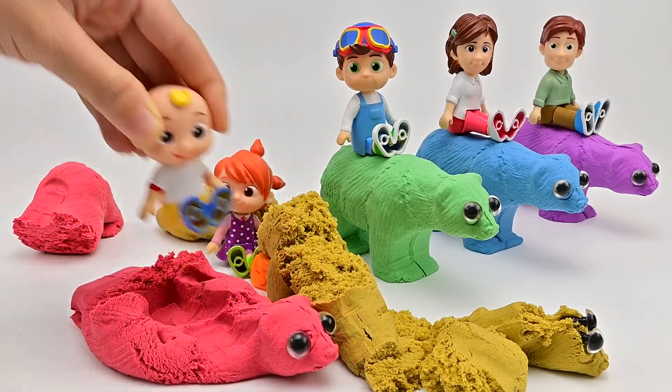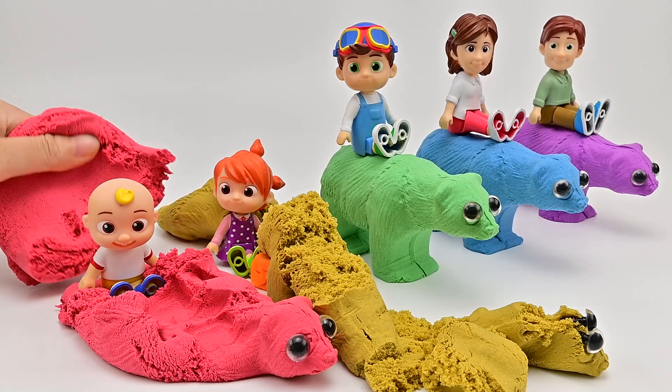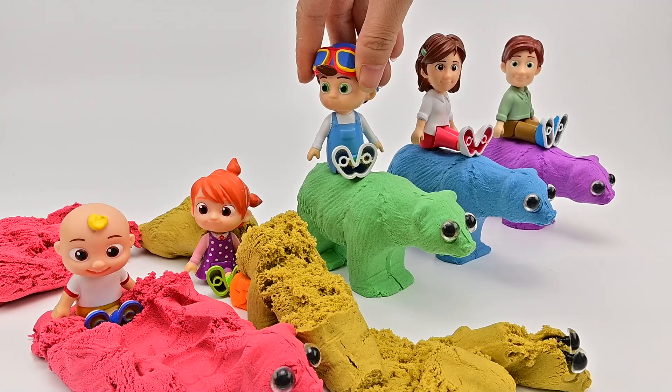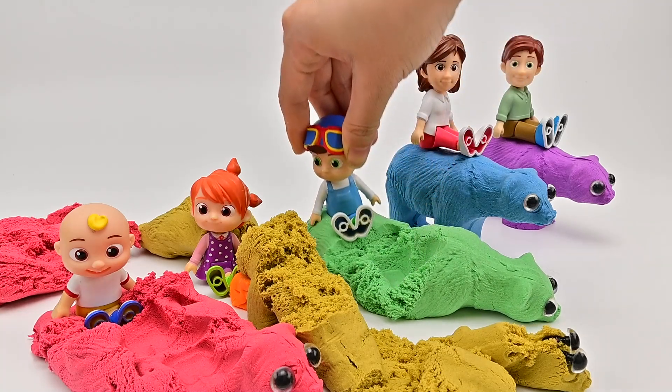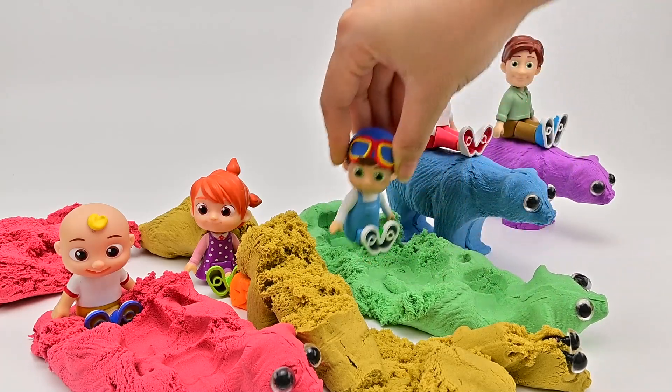Bears are carnivorous mammals belonging to the bear family. Today's bears include large bodies with elongated legs, long snouts, small round ears, ruffled fur, and five-clawed paws. The claws are not retractable, and the tail is short. Bears are on the brink of extinction due to famine and poaching. Let's join hands to protect bears.